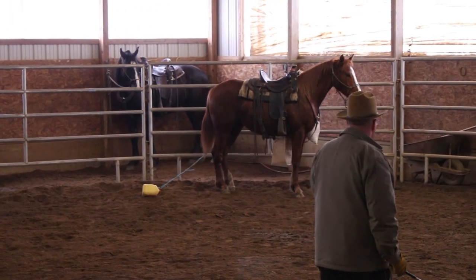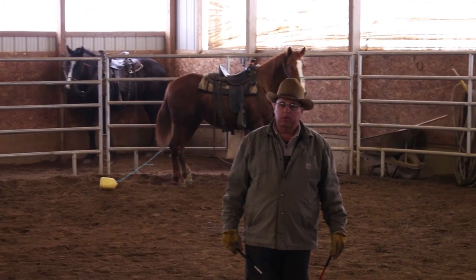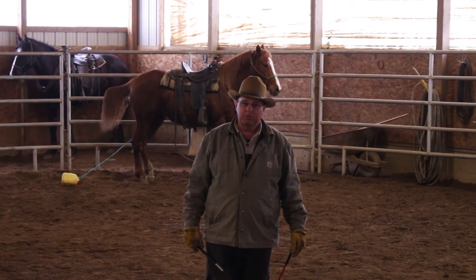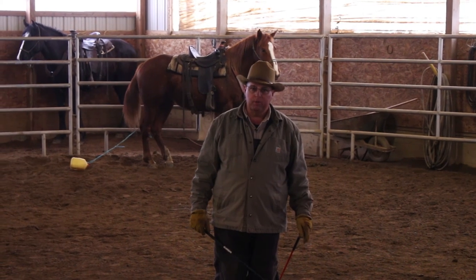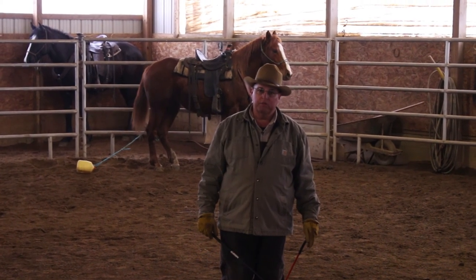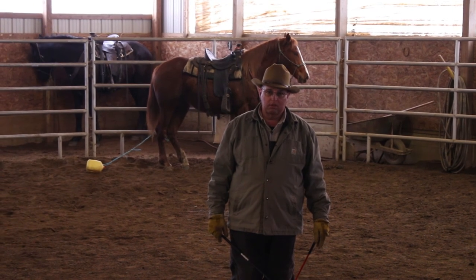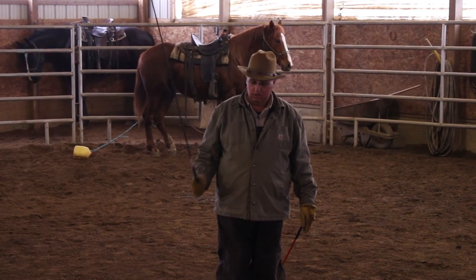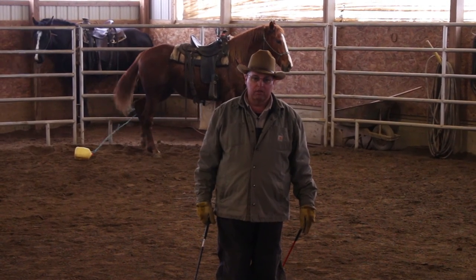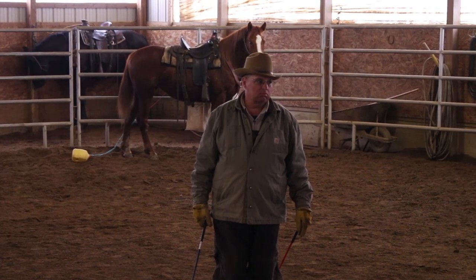What we're teaching her now, Joyce, is not to run from her troubles. She knows that when she stops, the noise stops and the pressure stops. The pressure of that jug stops when she stops. So someday when David's riding her and everything falls to pieces and the feathers start flying everywhere, maybe she'll stop rather than run off with you — hopefully.